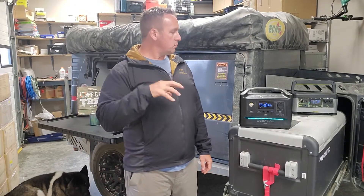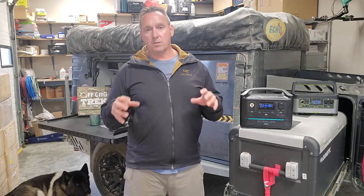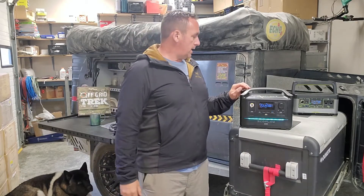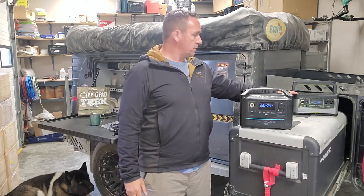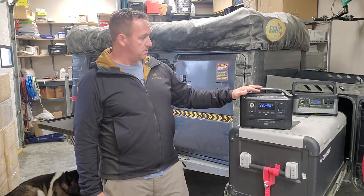Hey guys, Renny here with Off Grid Trek. I just wanted to go over the differences of these two smaller battery packs that could work for a lot of people's needs that don't have a lot of power requirements. We've got the Goal Zero 500X here, and then we've got the EcoFlow River Max, which is new to the market as of this year.